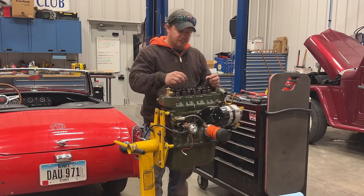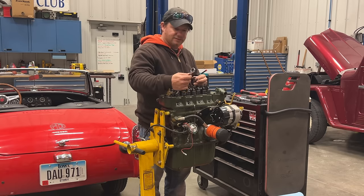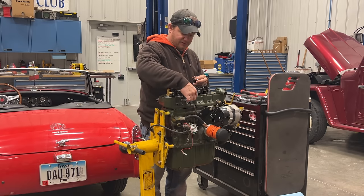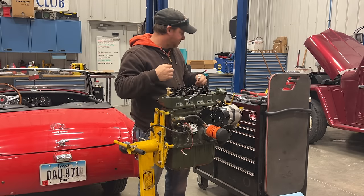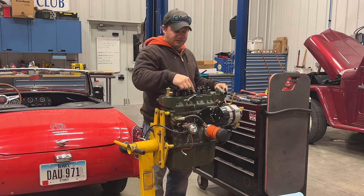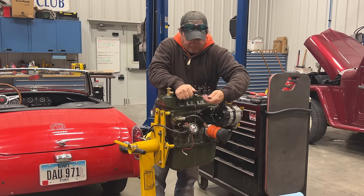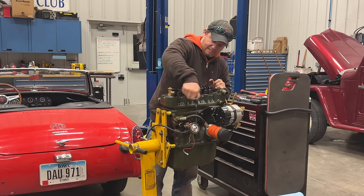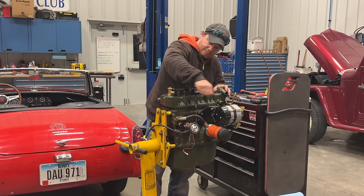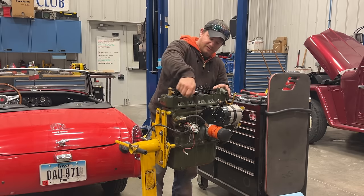I'm going to take two of these nuts and put them together to see if I can spin this stud out. I'll flip this wrench over before I put the other nut on. Now that the two nuts are jammed together I'm going to try to unspin this stud. It looks like it's coming — you can see how corroded that was because the wrench is still hard to turn.